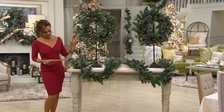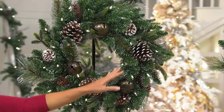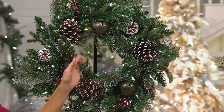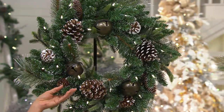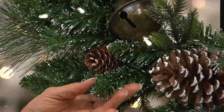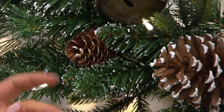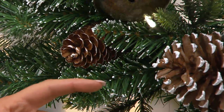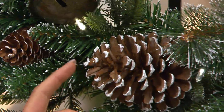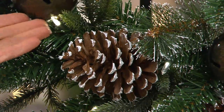The garland is six feet and the wreath is 24 inches. This is a mixed greenery wreath with mixed tips, so you have all different types. There's a little bit of white tipping, but it's done differently so it's okay to use indoors or outdoors — this is not a flocking that has to be inside. It's just a little white tipping on some of the greenery, and the beautiful pine cones are real.